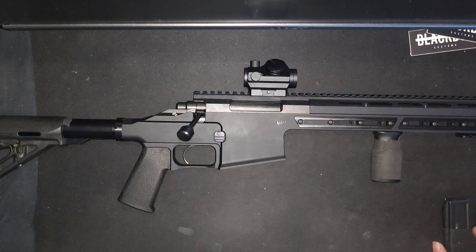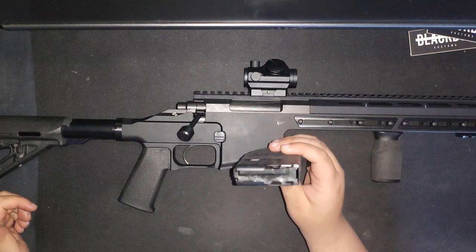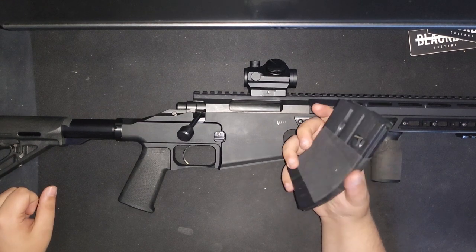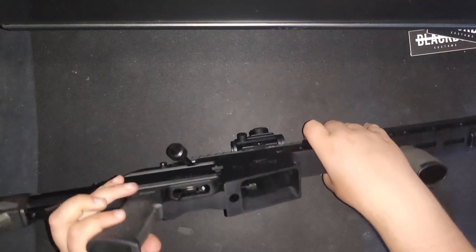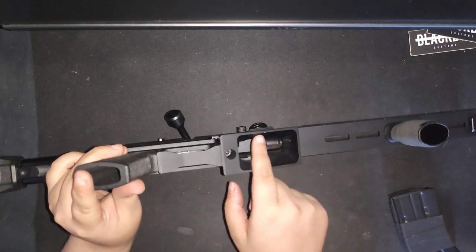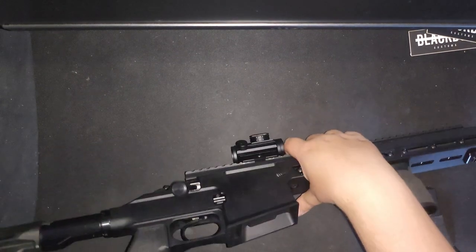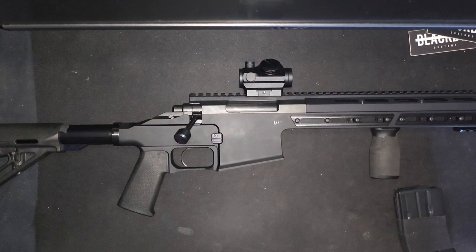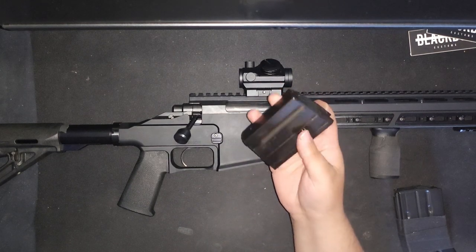The 7.62x39 uses STANAG 7.62x39 magazines. The 5.56 version uses STANAG magazines with a proprietary magwell that accepts 20-round 5.56 magazines — but they don't have that on the 7.62x39 version, so the highest capacity you can get in 7.62x39 is 10 rounds with XCR pistol magazines.